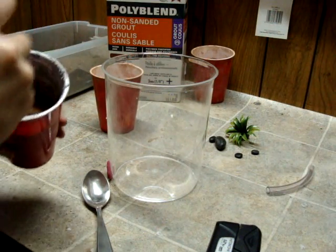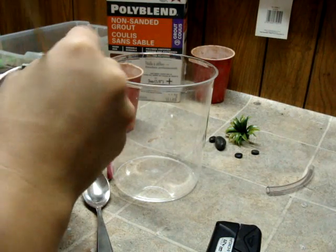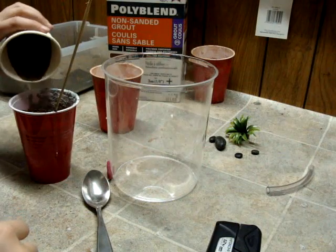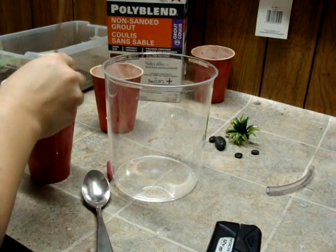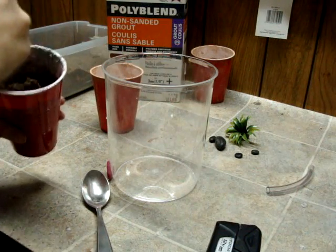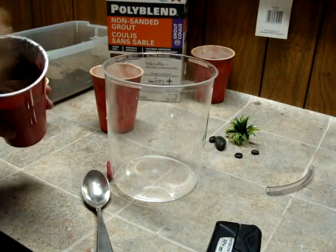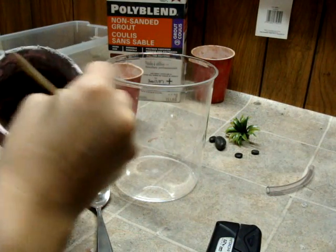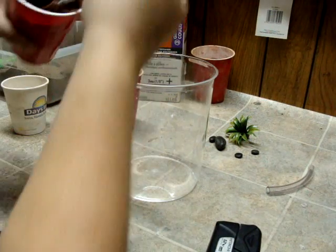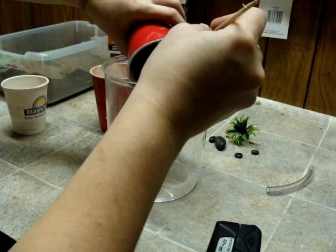For the outworlds, I usually use half grout and half sand. It's still a bit watery. There we go — a little bit like pudding. We're going to pour this in; try not to hit the walls.